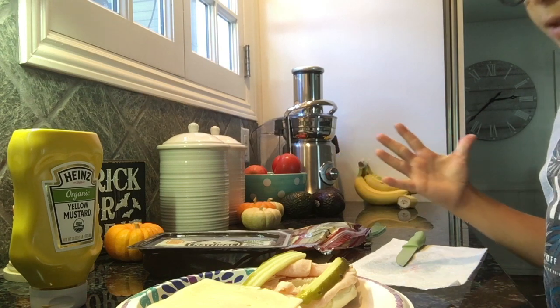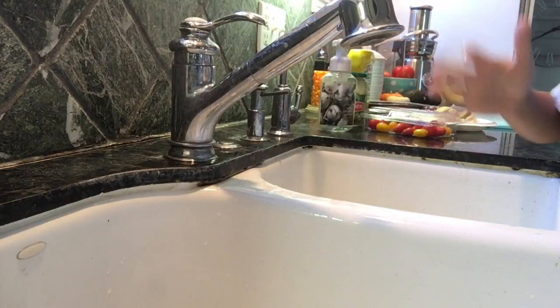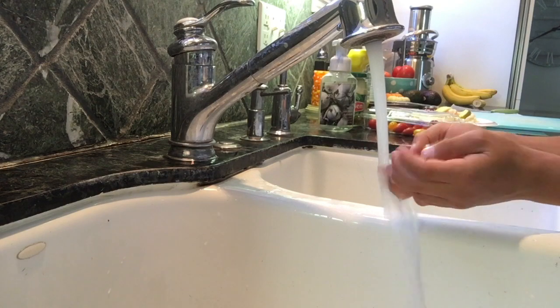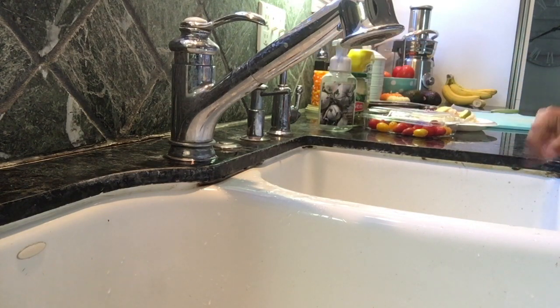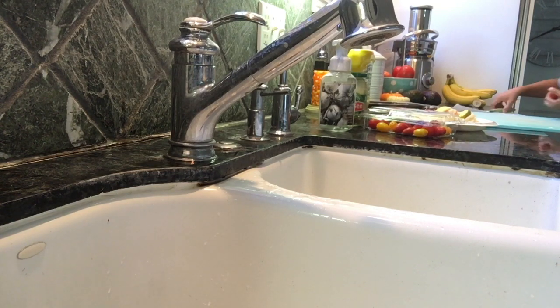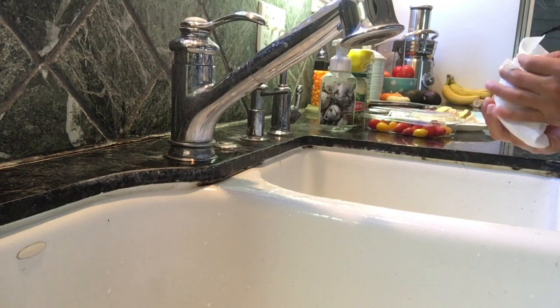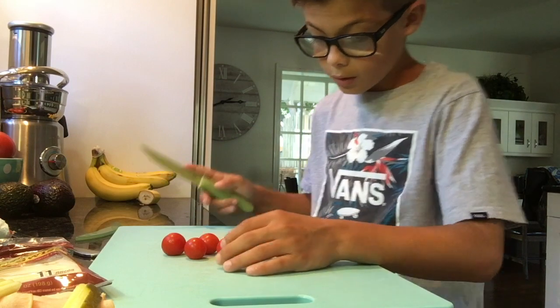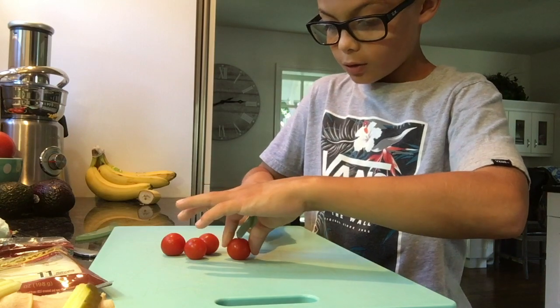We're going to be putting our last ingredient on. Before I put the tomatoes on, I always wash them. I only take out a couple — I have four right now. Just want to make sure you get any dirt off because these came from farms and you don't want to be eating dirt. So let's use the paper towel from cutting the pickle to dry these. Let's head over to the cutting board and slice these in half. Make sure your fingers are not in the way so they can't get cut.